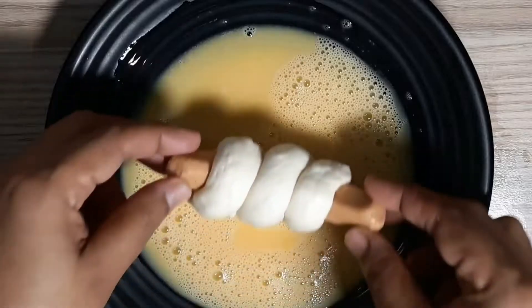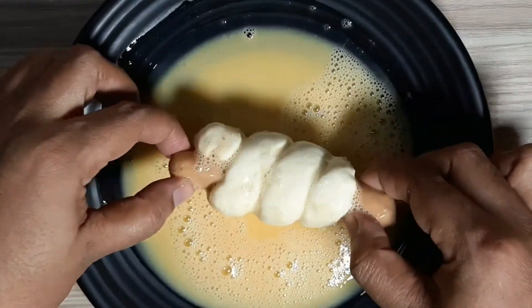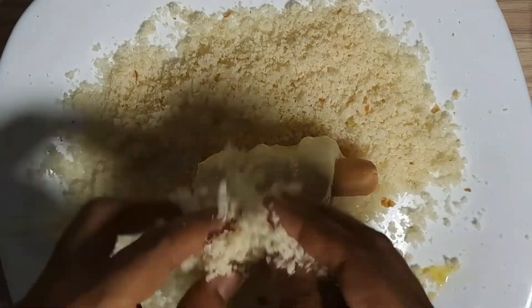Now we will coat with breadcrumbs. Cover each piece fully with breadcrumbs so it is completely coated.